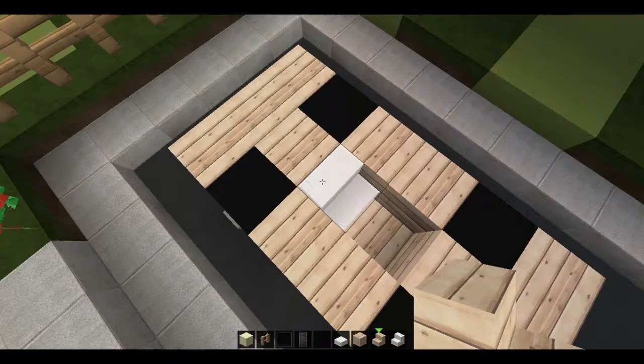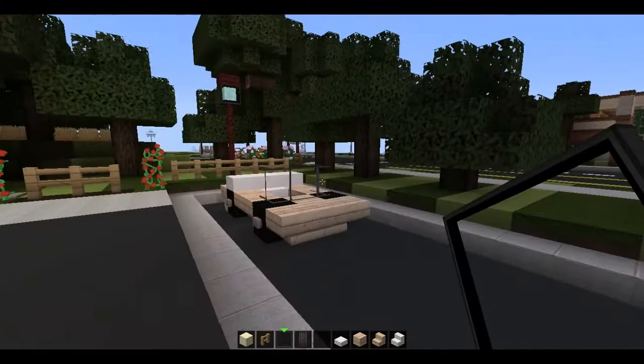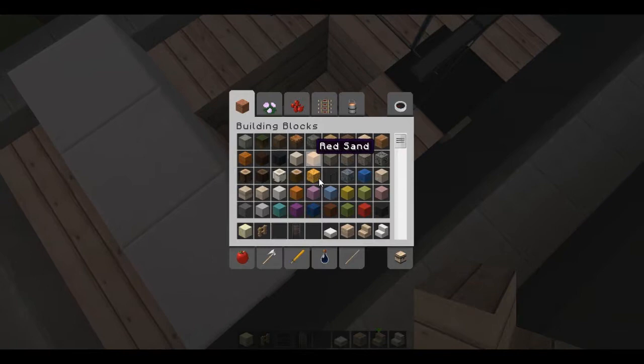For the convertible top, we're just going to use quartz slabs, and we're going to put those over the wheels like so, so they kind of hide those. And we're going to put in glass panes as the windshield.